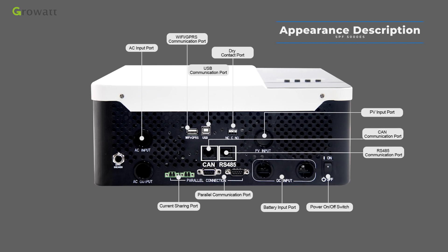The current sharing port is for parallel model systems, where each phase should have parallel inverters to increase system capacity. The AC output connector connects to the load or distribution box. The circuit breaker provides input over-current protection.